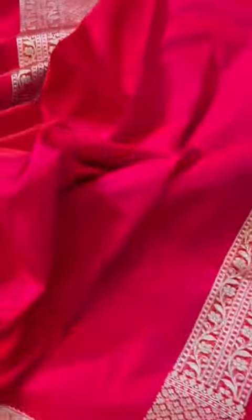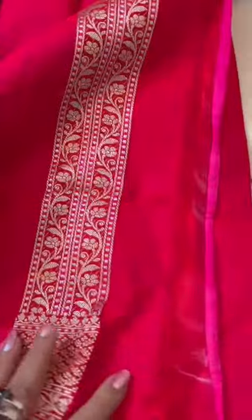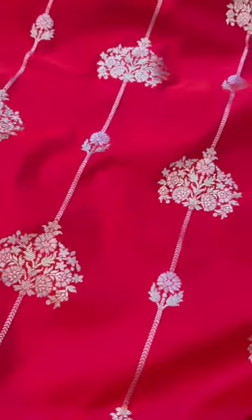Again, see the color of the blouse, the pallu. From here you'll see the right color that I'm talking about. A beautiful, beautiful red color it is. Let's get started.